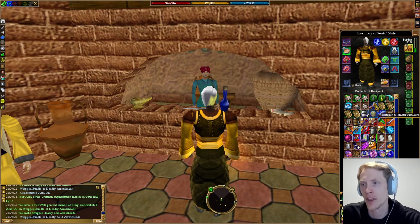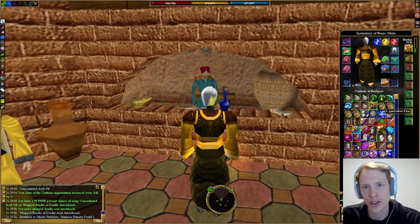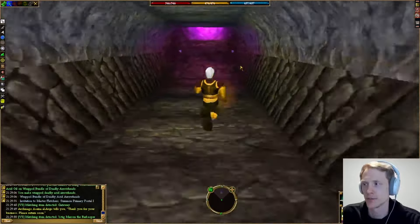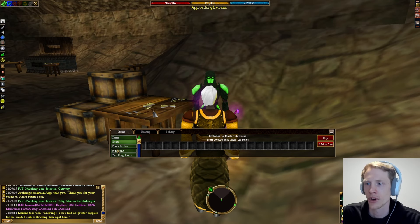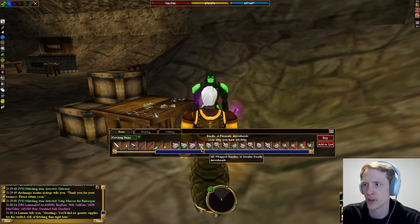The first way to get some of them is to go to the Master Fletchers. If you go to a Fletcher in any town, they'll sell a gem invitation to Master Fletchers, or you can just run to Glendon Wood where there's a cave — it's not a secret place that's hard to get to. Lorana is the Master Fletcher and she sells all kinds of fletching goodies, including non-elemental greater deadly arrowheads in wrapped bundles.